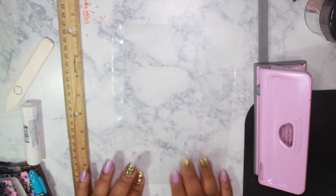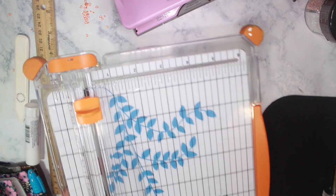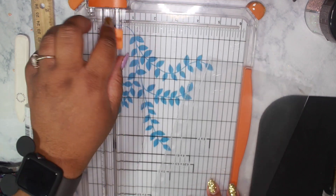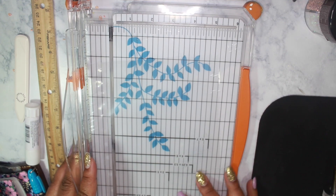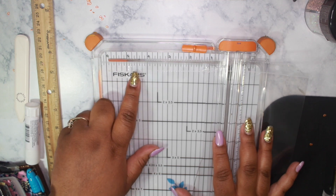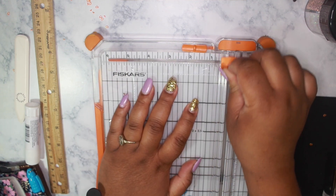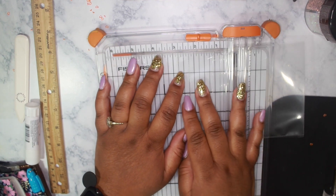We'll still be using the same sheet protectors and now we'll be using a paper trimmer. We're going to cut this down — the height is four point seven inches and the width is three point two inches.